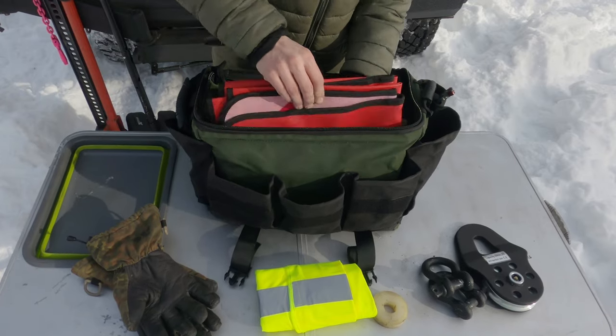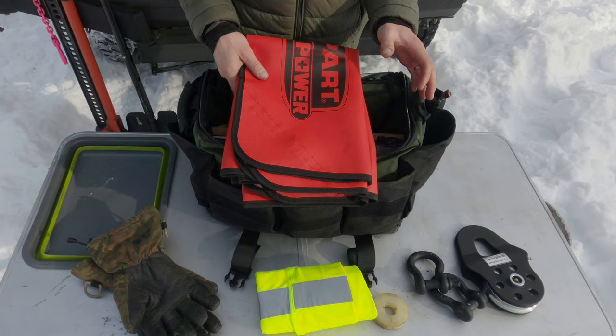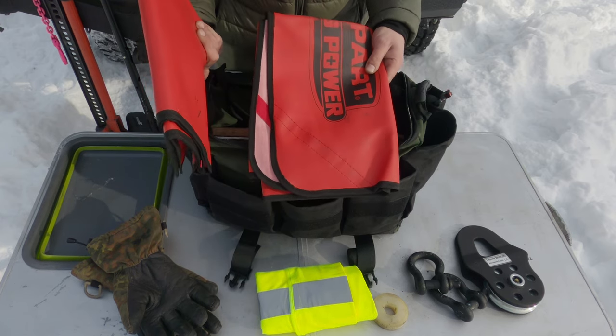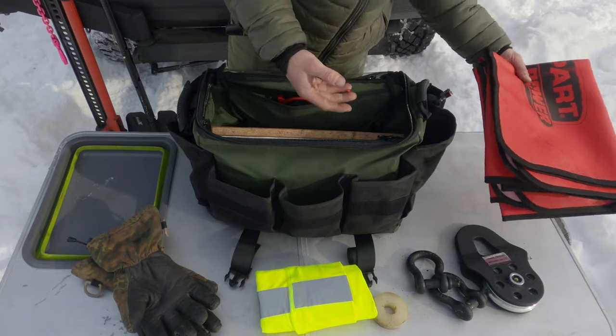We've got two winch blankets. I always use both when using the winch — usually one near the tree protector and one on the winch line. That's because I'm often across a track and I don't want a snowmobile to come flying down and not see the winch line. So having a couple of these helps warn people and obviously protects yourself as well.